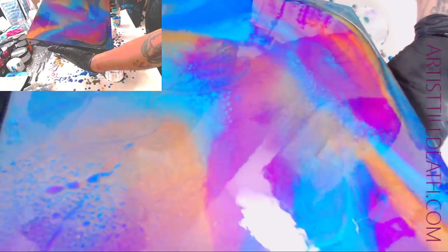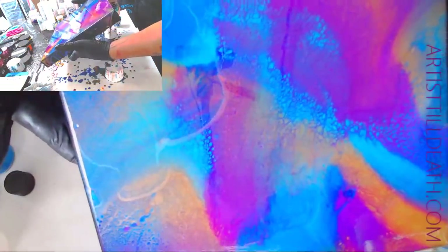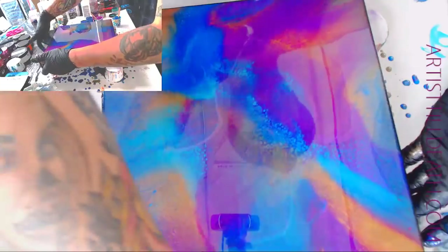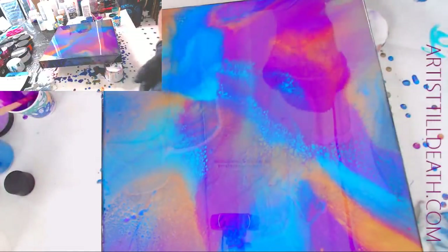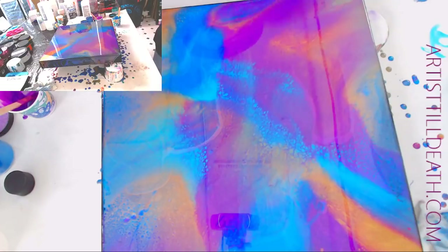You don't want to tilt this too much because it will set up on you in a heartbeat. Wow. Now I cannot wait to use this with regular R-coat. The colors are so bright.